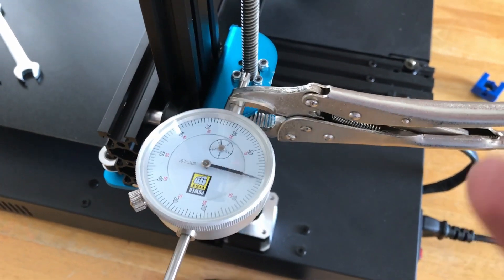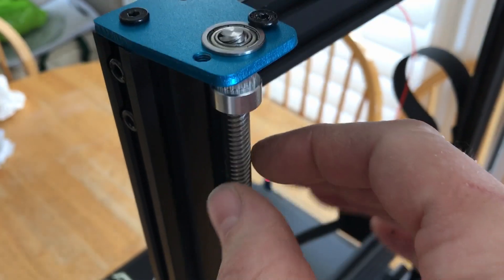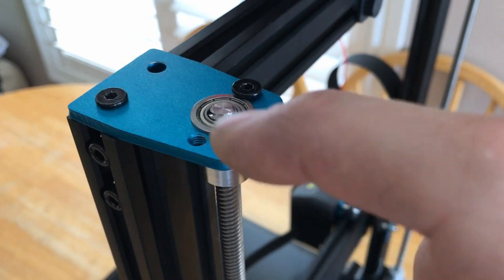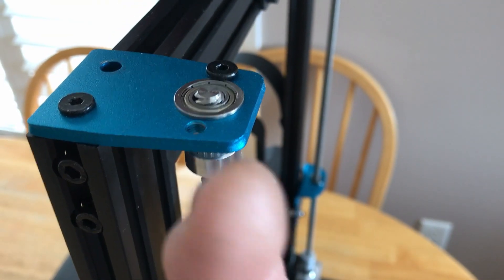That flex was definitely being picked up from the gantry into the print. With this top assembly completely off and the threaded rod floating in midair, I put the top piece back on but with no bearing so I could see the threaded rod move. I moved the gantry up and down, and the threaded rod was wiggling back and forth in there.